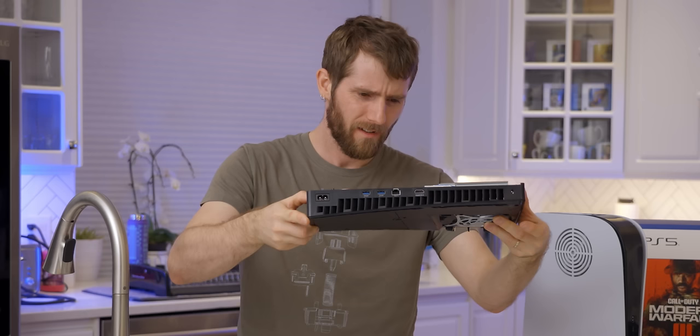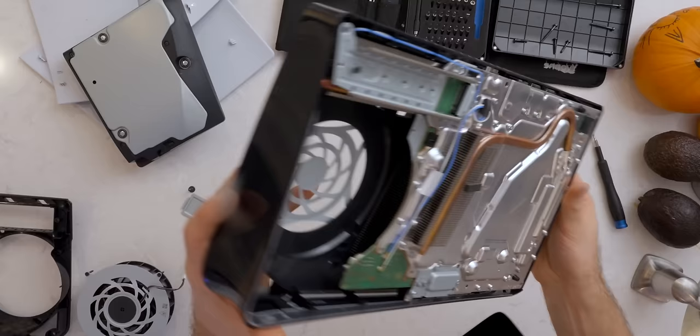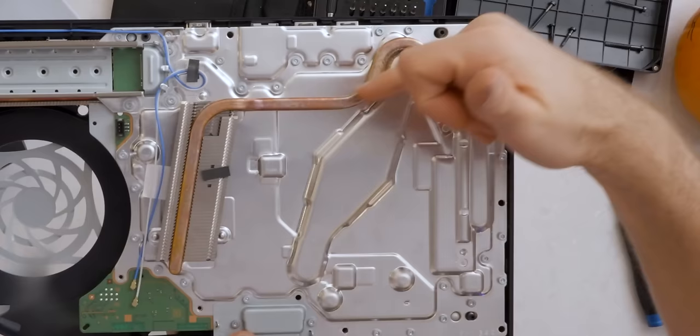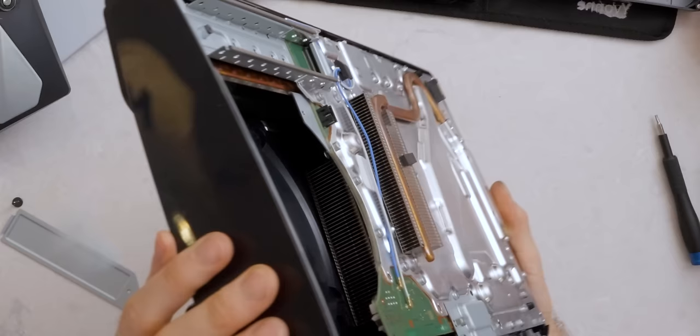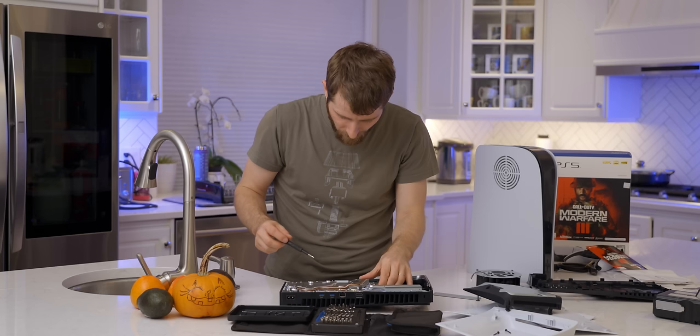Ooh, it's shiny. That is not as big — oh, there it is. That's a really small heat sink. No wait — that's just cooling whatever this is attached to, and the bulk of the heat is also on the other side internally. There we go. That makes way more sense. Time to take out some more screws.